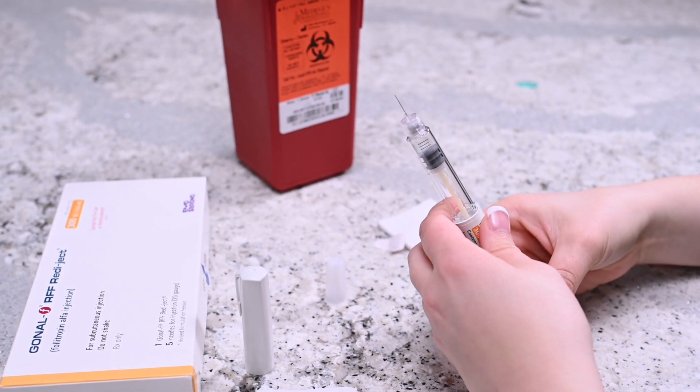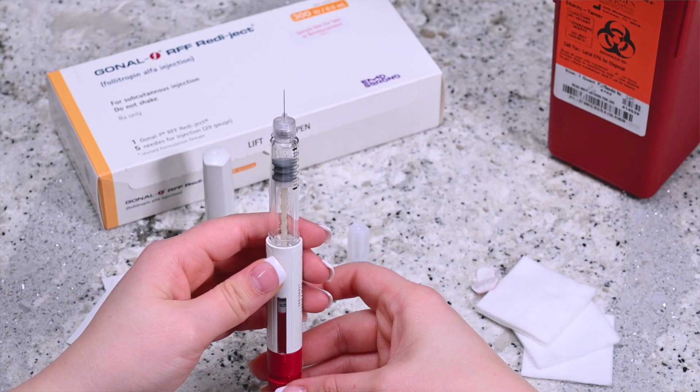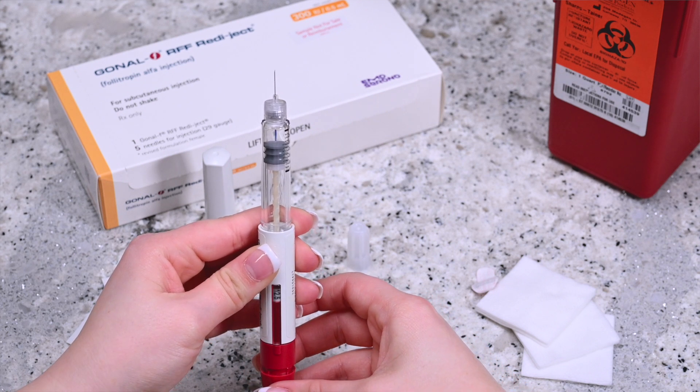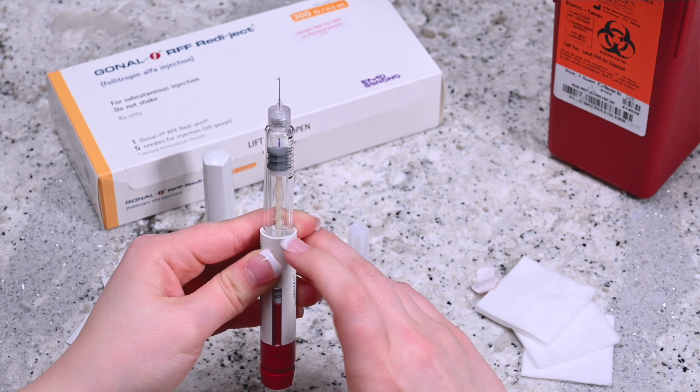Invert the pen and hold it upright. Gently tap the side of the pen to bring any air bubbles to the top. While continuing to hold the pen upright, turn the dosage knob until you hear one click. Press on the administration button until you see a drop at the tip of the needle.